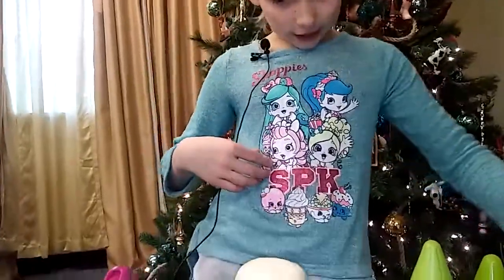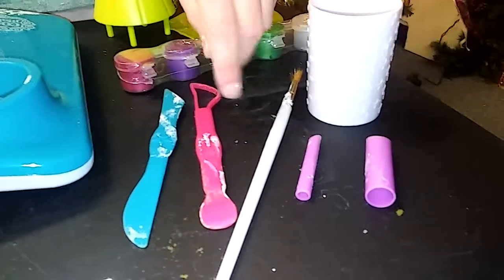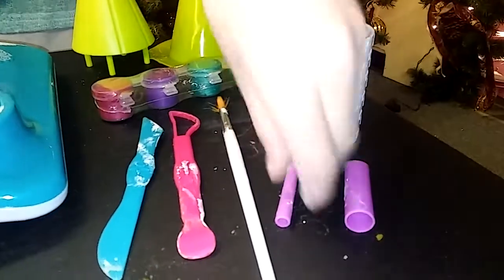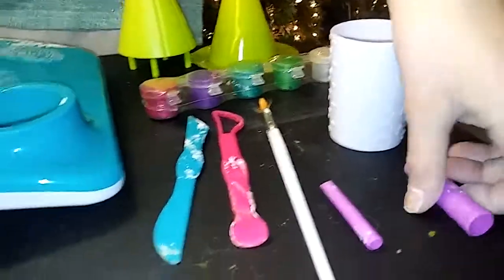It comes with paint and three packs of clay and shapers to make it smooth, and a paintbrush. You can make little details with the skinny one and the fat one.